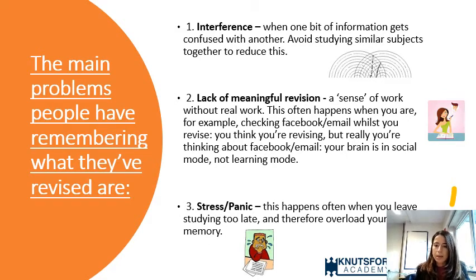The main problems students have in terms of remembering what they've revised can be broken down into three key areas. The first is interference — something we've probably all come across before — where one bit of information gets confused with another. Students studying really similar subjects may encounter interference problems with revision.